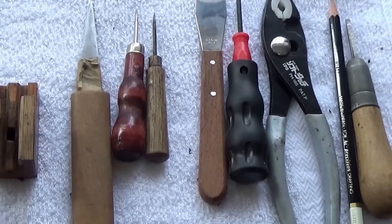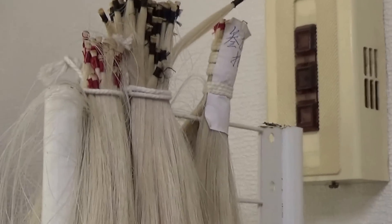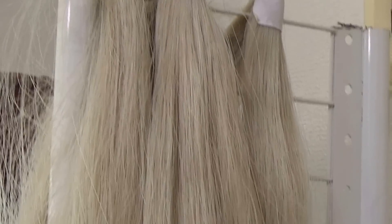Here are the tools that we are going to use to change bow hair. Here we have bow hair from Canada, from Siberia, from Mongolia — different bow hair. Hello everyone, my name is Daniel Olson, a Norwegian violin maker, bow maker and violin string maker living in Japan. Today we are showing how to change bow hair.